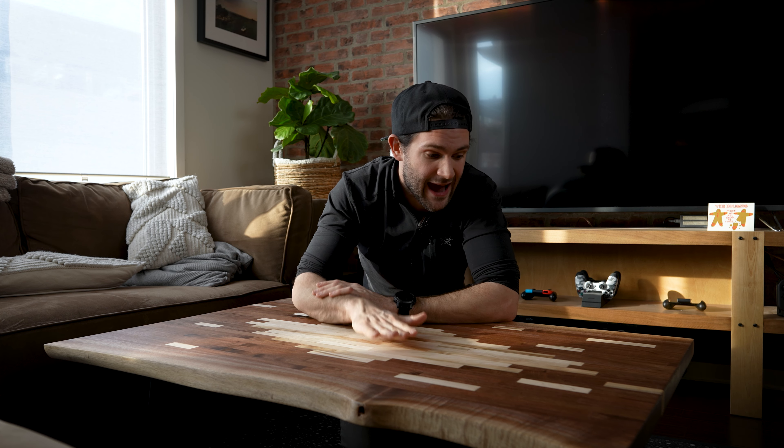I'm going to use this table as my daily driver, and trust me I am not gentle with my furniture — I don't even own coasters. I'll put plates on it, wet glasses on it, put my feet up on it, and we're going to see how it holds up. After that maybe I'll do some more specific torture testing and really put this thing through its paces. If you guys have any ideas for tests you'd like to see, let me know in the comments and I'll incorporate them into the next video.